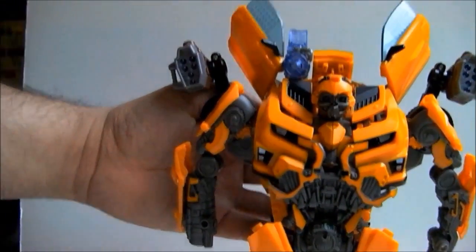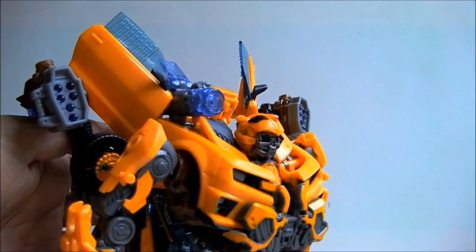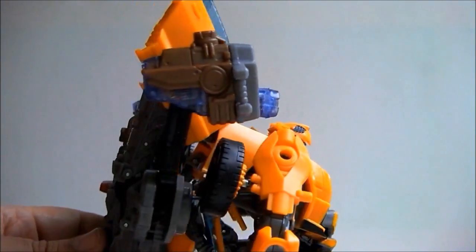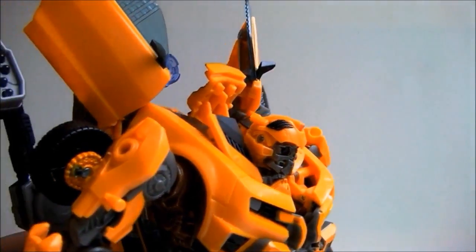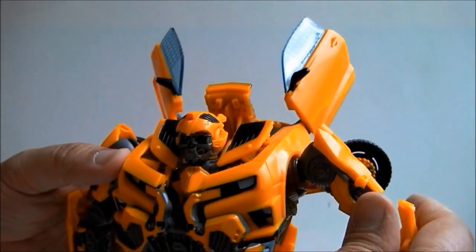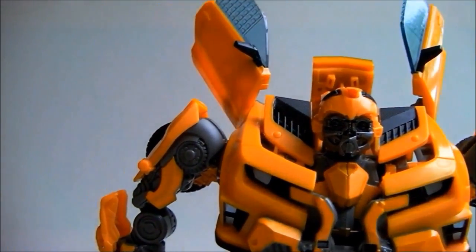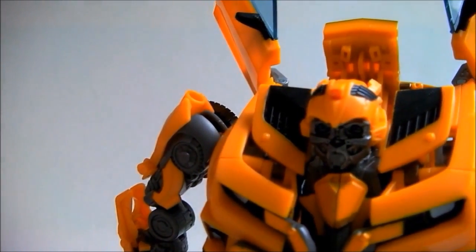How about I forget trying to get him to stand and instead focus in on the beautiful details. From the front, the added guns look impressive. From the back side, it looks like crap. Can you imagine having something attached to your back so heavy and awkward that you couldn't stand without help? You would be killed in a second.